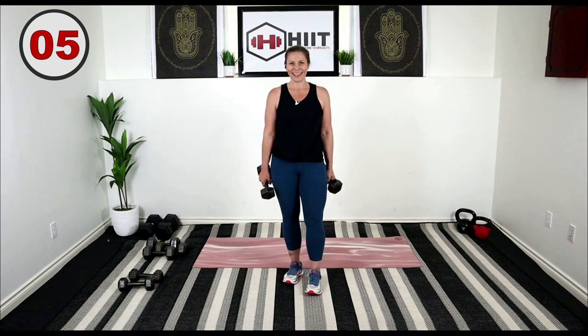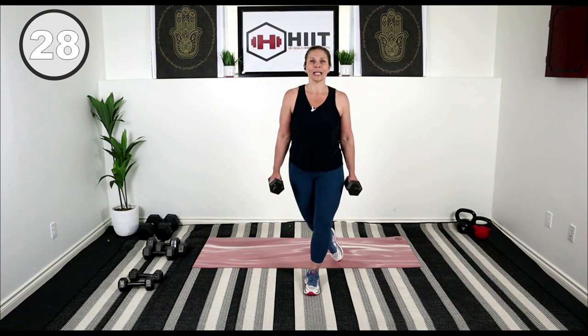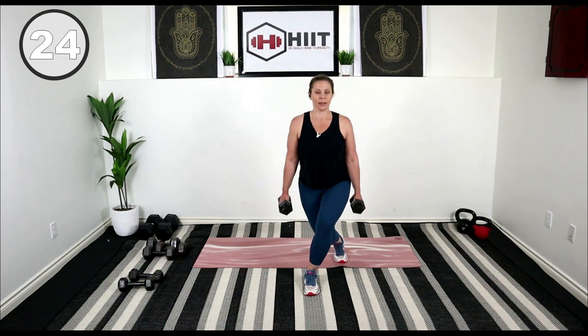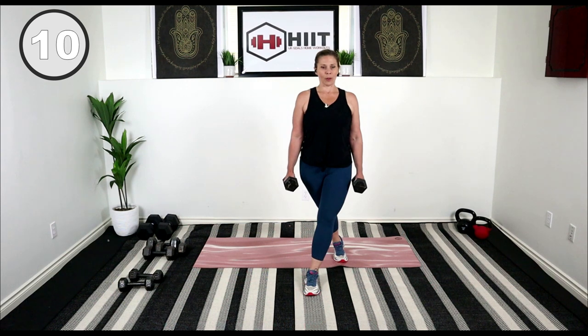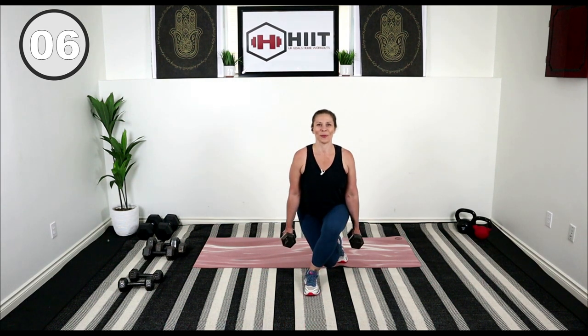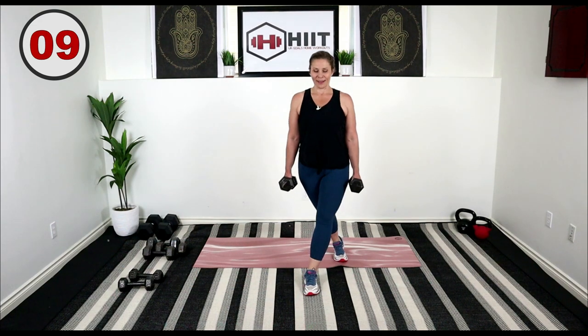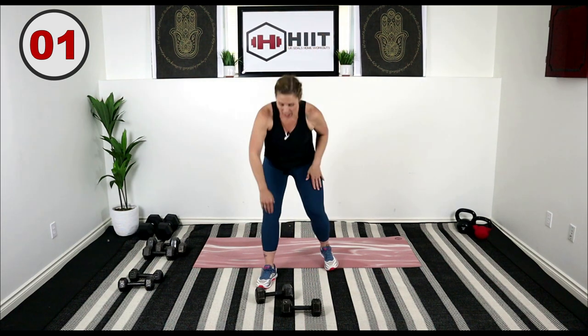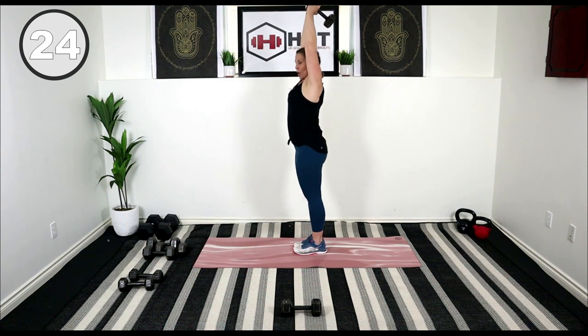We're going to do a curtsy lunge on the other side, then we'll drop one weight and do some overhead triceps. Lunge it, and down, and up. Focus on keeping those hips pointing forward — so don't roll it back, drive those hips in front. Place weights down just for a second, pick up one, take it overhead. Pull those elbows forward and drive that weight behind our head. Here we go — tricep overhead extension. Nice and strong through your core, knees slightly bent.